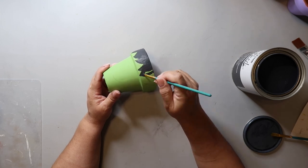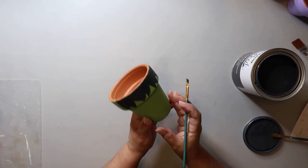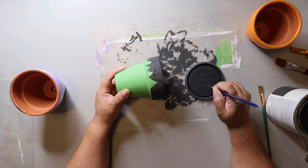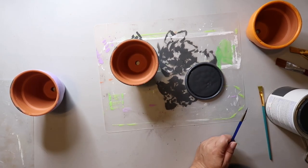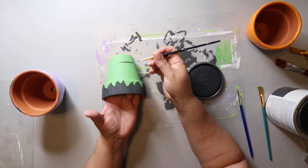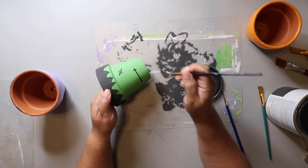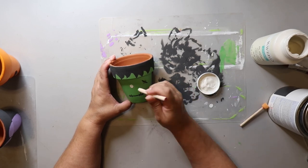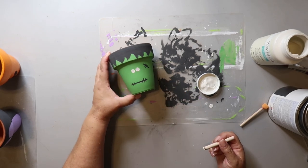I messed up on the mouth part and wanted to repaint over it to redo it. I went to get the paint to repaint, and then I couldn't remember what paint I used. I tried different color paints — it was a whole process, a whole thing. I ended up just repainting the pot and starting over. Now I'm adding some eyes using that little dauber tool.